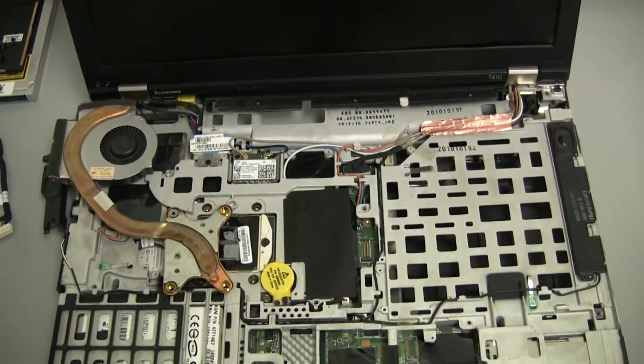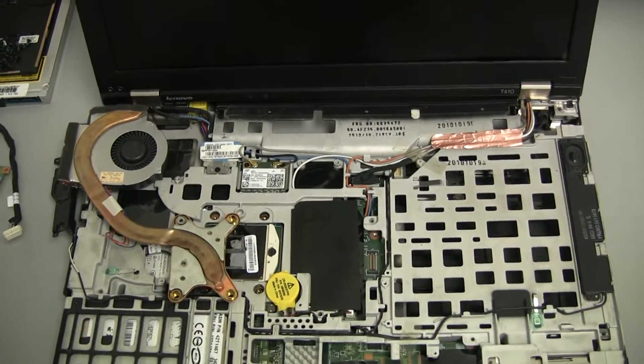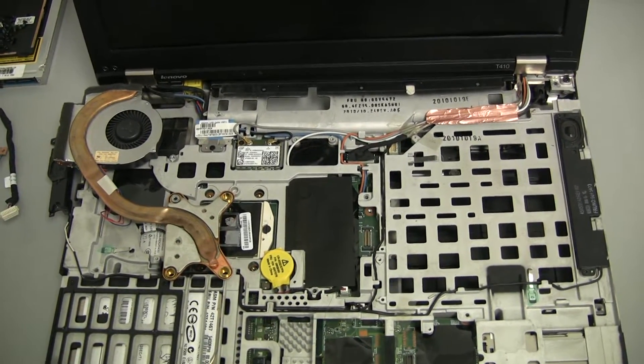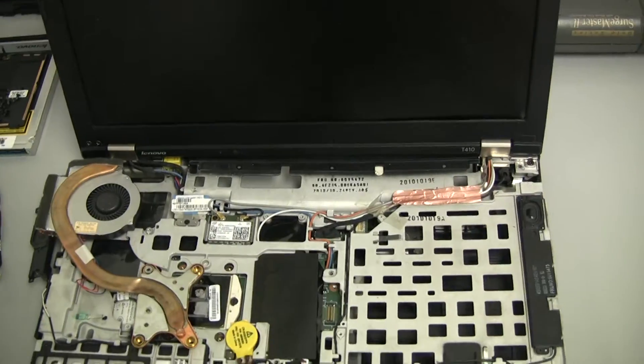I want to make this quick video about this IBM or Lenovo T410 that has been giving me headaches. It has been overheating playing YouTube videos in 720p even, but especially 1080p has caused this T410 to seize up.